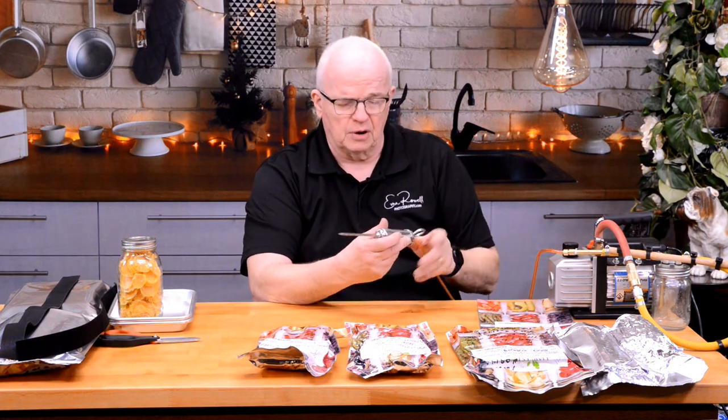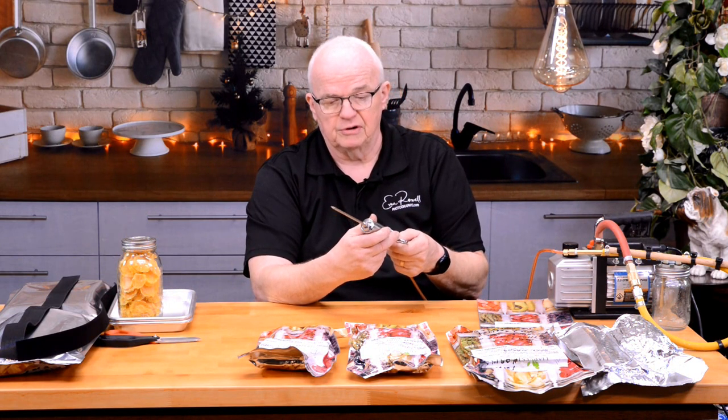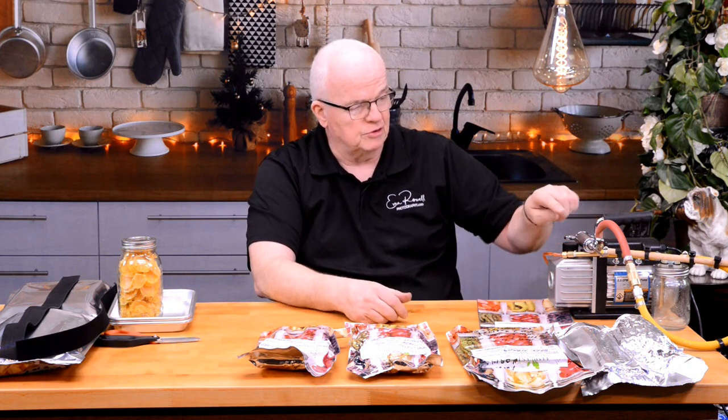Any of you who have been following me or seen any of my other videos have watched me use this setup right here, which is a small vacuum pump rigged into a particulate catch. I have a modified basting injector, a meat injector that has been repurposed to be a vacuum needle, and this is the result that this one gave me right here.